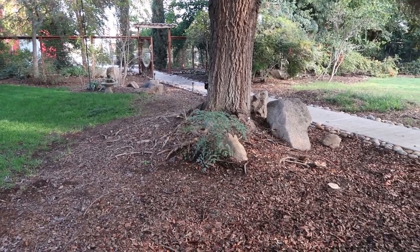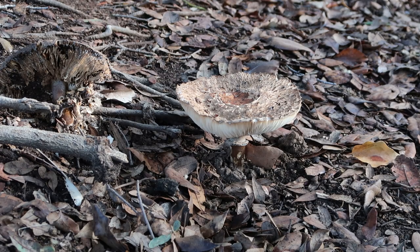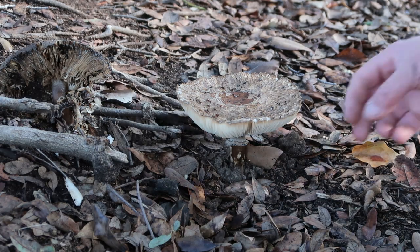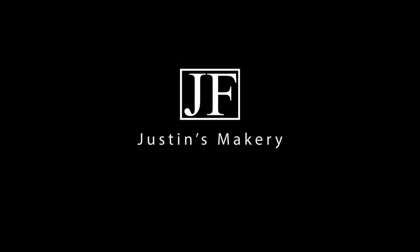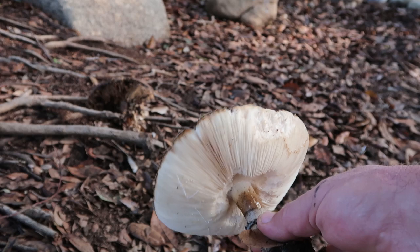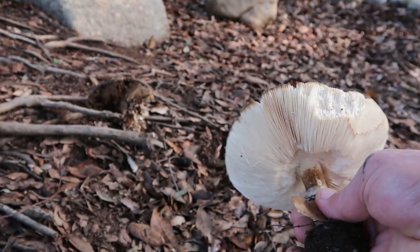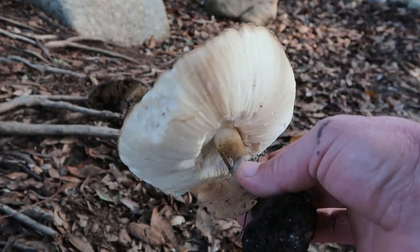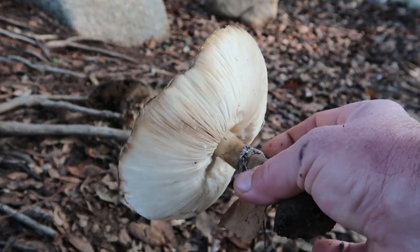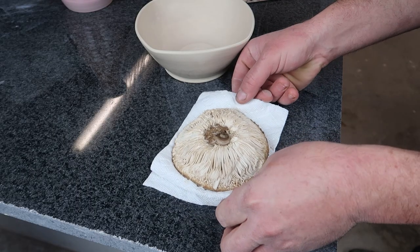I'm sitting here in my backyard — it rained a couple days ago and I have mushrooms all over the place. I've been watching these ripen over the last couple days and I have an idea. Not a perfect specimen but pretty good, so I'm going to freeze this so these little gills don't smush down too much when I shove it into the clay. I want to see if I can get that texture into the bowl. I'm gonna go cut it off and put it in the freezer.